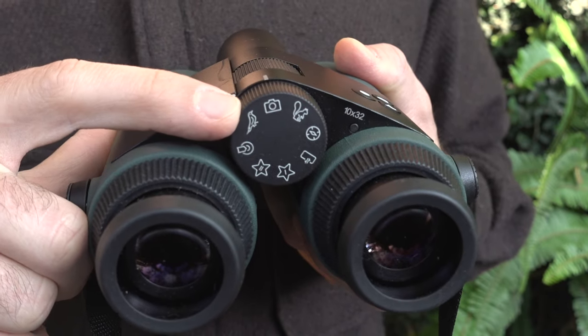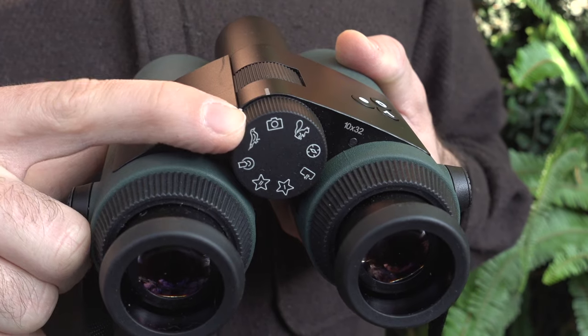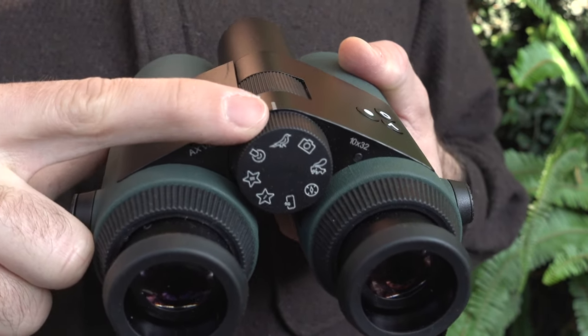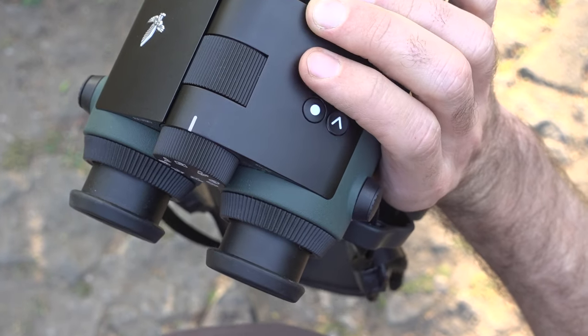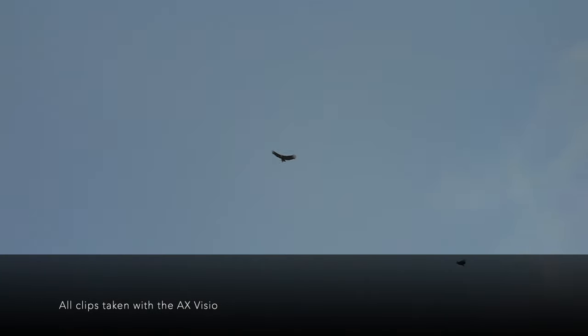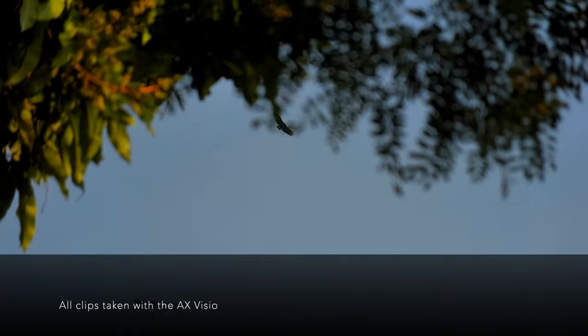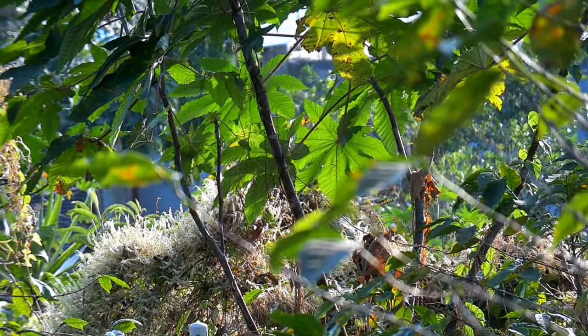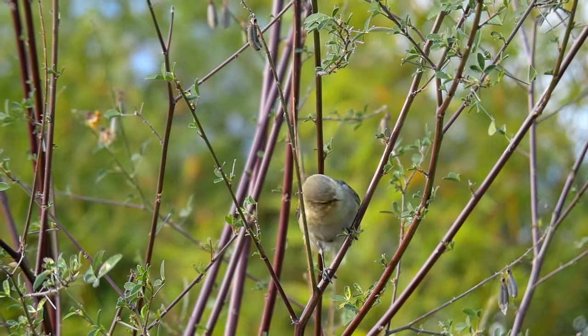On the select wheel, next to the plain photo mode, there's the bird ID mode. It allows you to take photos and if there's a bird in it, the built-in bird ID app powered by Merlin will identify it for you based on the photo and your location. It works very well with larger birds and clear images. When the bird is too small, hidden in vegetation, or out of focus, you probably won't get a positive ID.